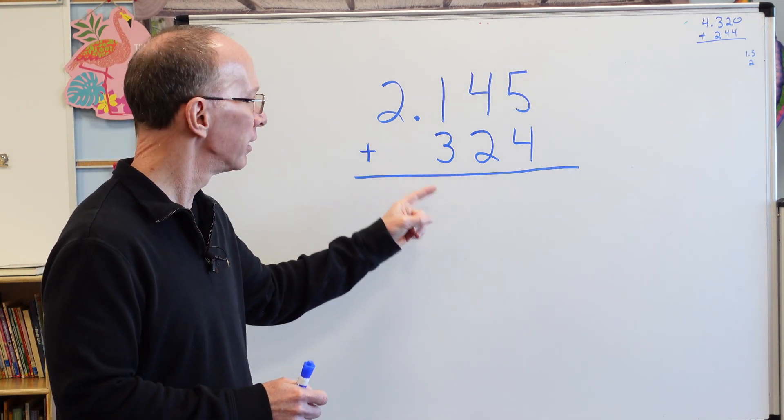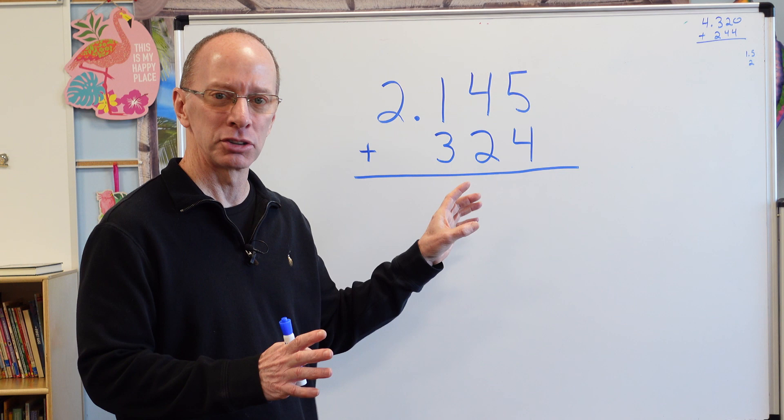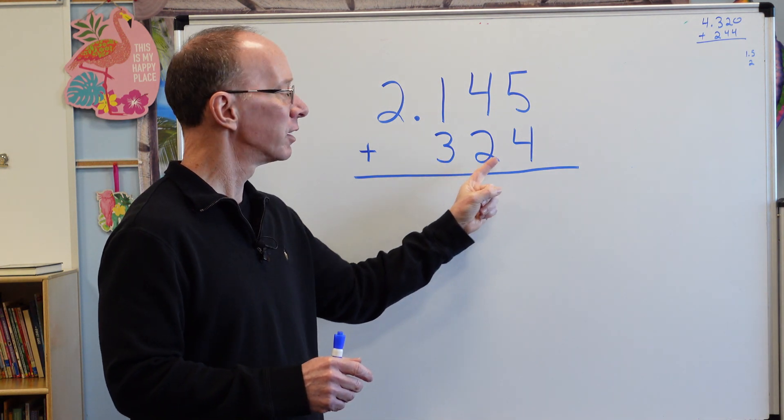What did you do with that decimal point? Did you bring it down and then bring the 2 down? Let's take a close look at these numbers. This is 2.145 and this is 324.